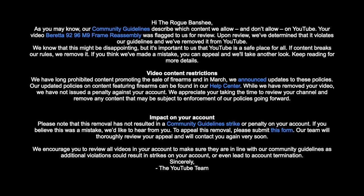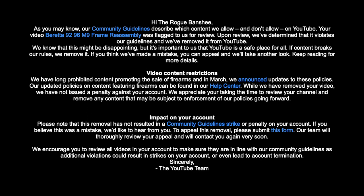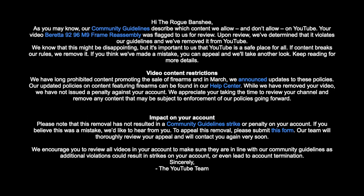After being up for a year and a half, YouTube decided that this video violated the Community Guidelines. We removed some content from the video to meet the Community Guidelines. Visit www.trb.fyi for the full video. I added some bonus scenes at the end of this video — make sure you stick around to watch them.